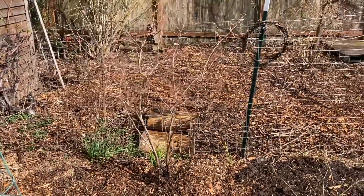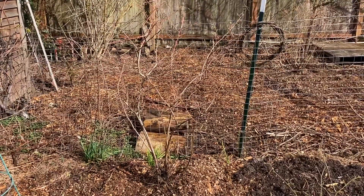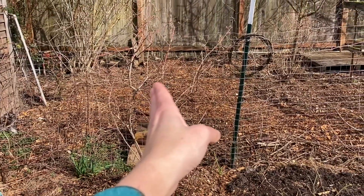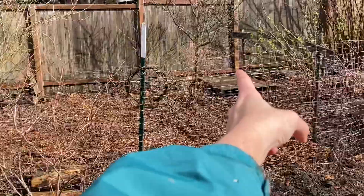And in the process of that I removed two mature blueberries, so I thought I would talk a little bit today about what I did with those two blueberries. You can see one is right here and the other one is right there.